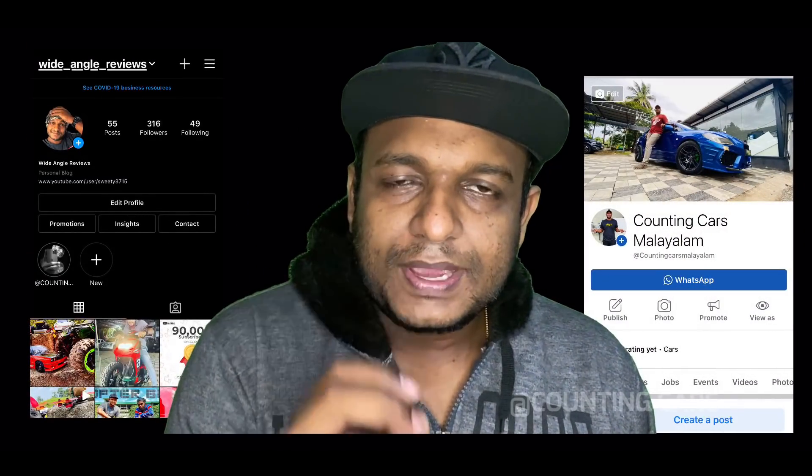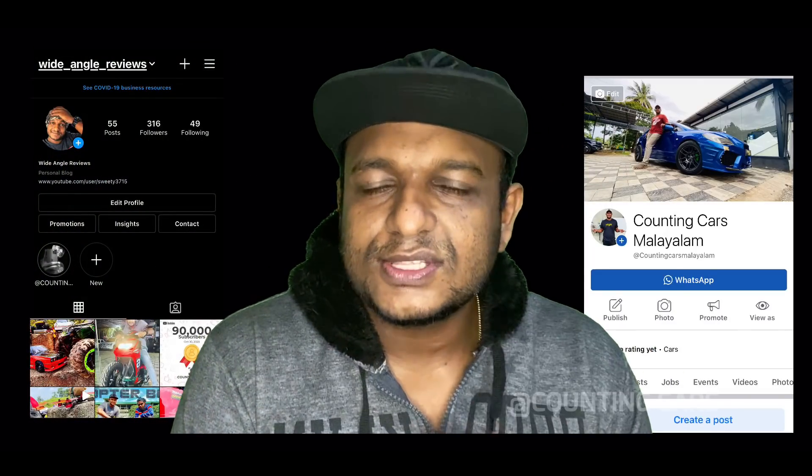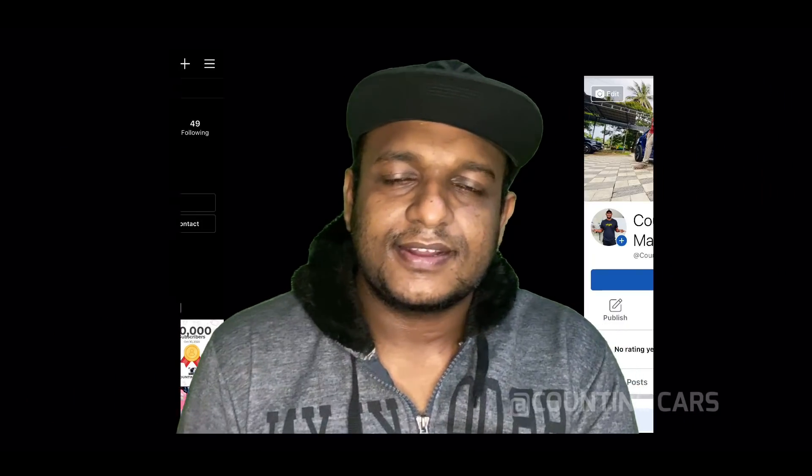There is a Facebook page and an Instagram page — I will put the link in the description. If you click and follow, I will chat and respond.